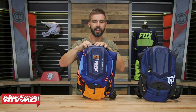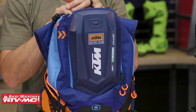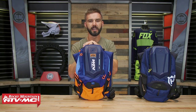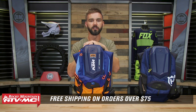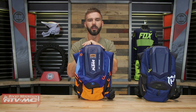That is the KTM and Husqvarna Dakar Hydration Pack, made exclusively by Ogeo. If you guys have questions or comments, leave those below and we'll get those answered. To pick yours up, click on the link or head over to rockymountainatvmc.com. Remember, orders over $75 ship free. If you guys like this video and want to see more, give it a like and subscribe to our YouTube channel — that'll keep you up to date. I'm Chase; we'll see you on the trails.